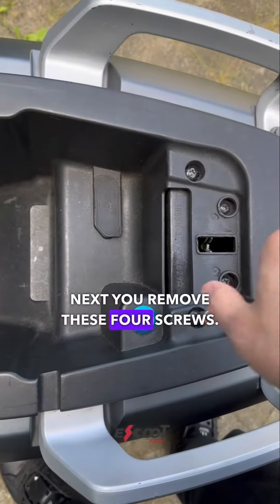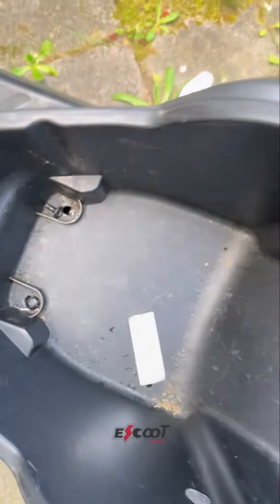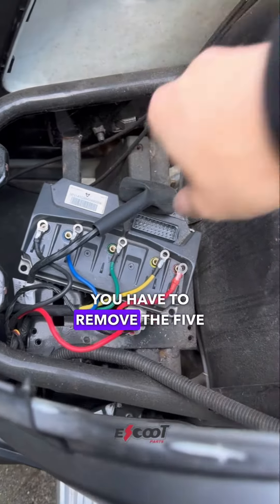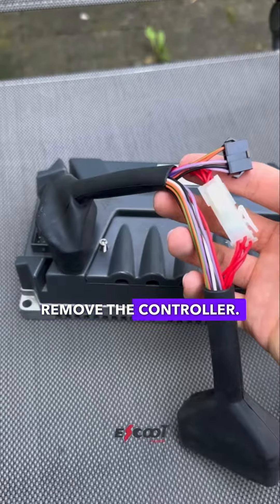Next, remove the four screws. You will then see your old controller. Remove the five color cables and the big cable in order to take out the controller.